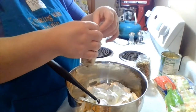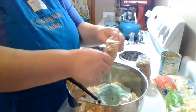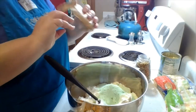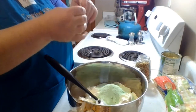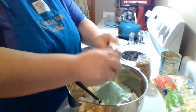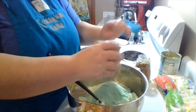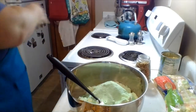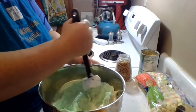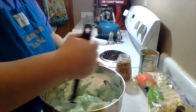And then two packages of pistachio pudding going in. This is like the best one she would mix up. You want to blend all that up first so you get the pudding well mixed in there.